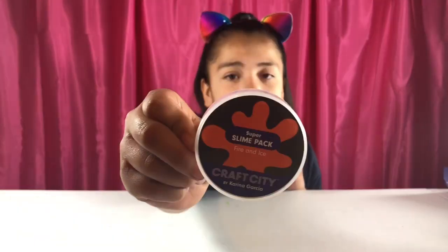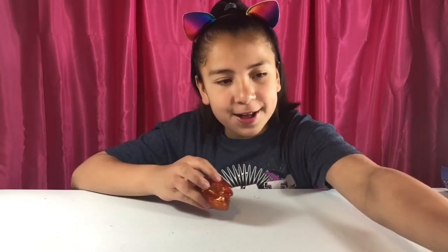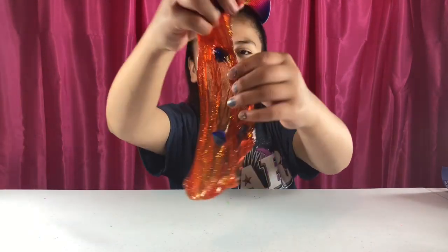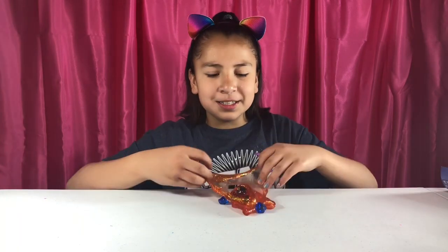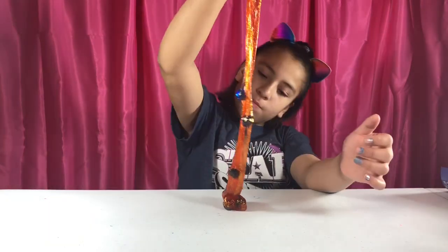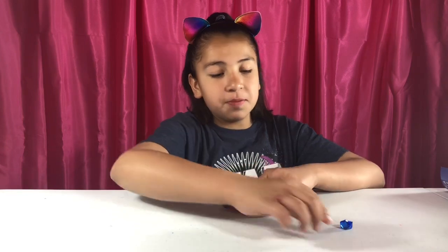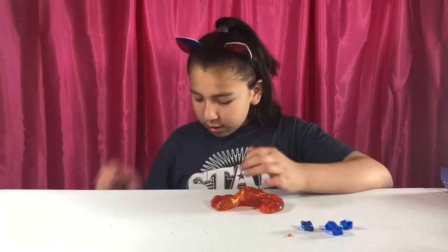This next one is Fire and Ice and it is already my favorite just by the looks of it. Look at that sparkle. Look at these gems in there — they are really cute. This one's really stretchy already and it's really pretty. Look at how clear this is. This is my favorite. If you want it crunching and stuff, take out the beads — the beads are the Fire and Ice. This comes with six beads.